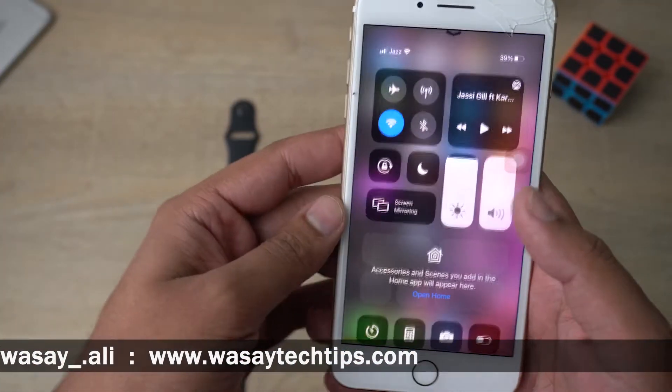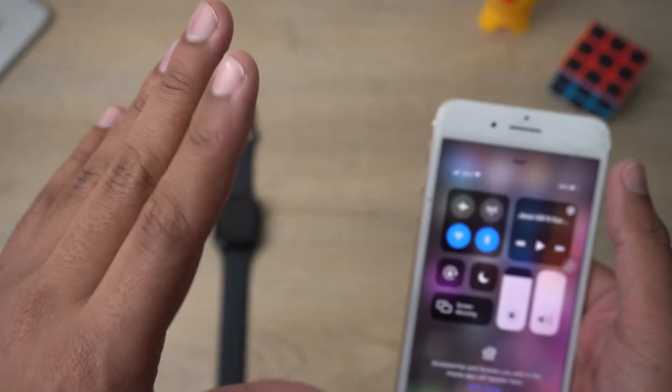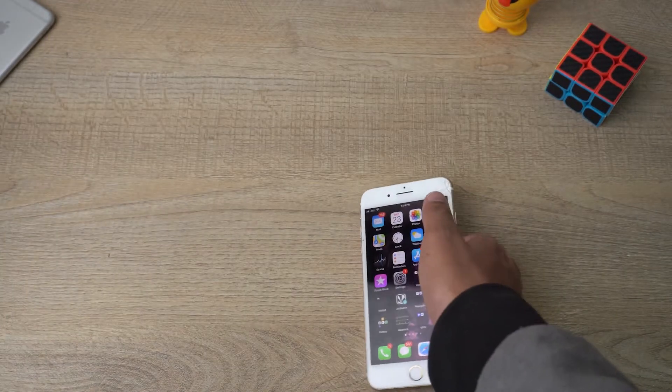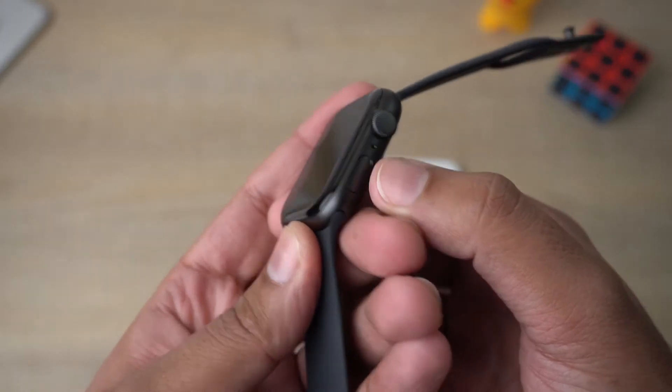After updating your iOS, all you need to do is enable Bluetooth and make sure you have either Wi-Fi connected or a data connection.